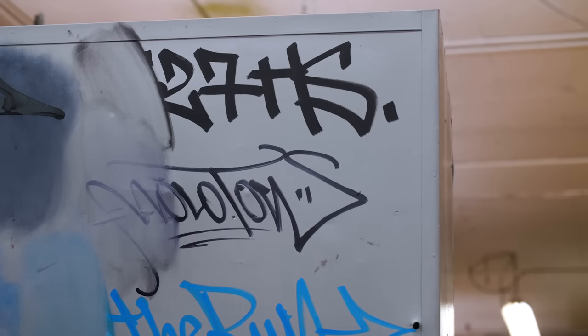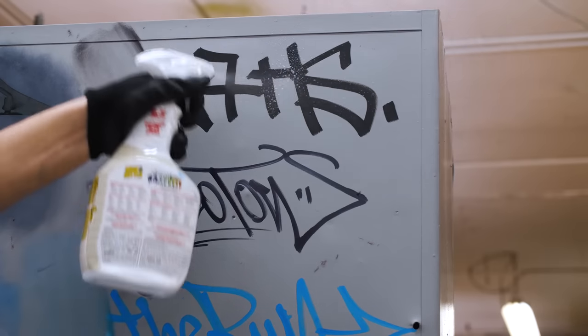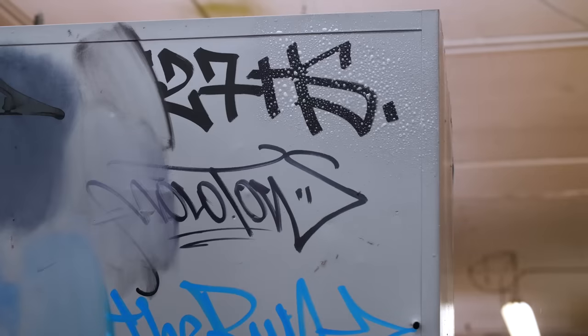Now we're going to try the off-the-shelf buffing product to see if it performs any differently than the methyl hydrate. Starting with the Molotow One For All — let's see how that does.